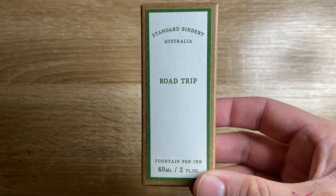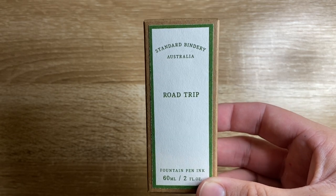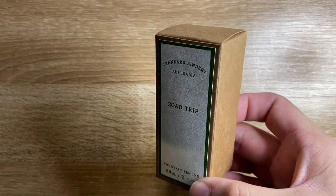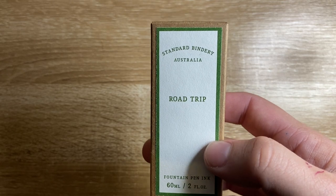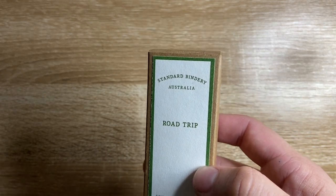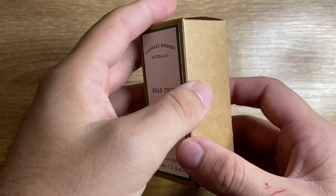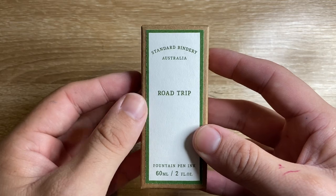As Bookbinders Online they had a range of inks on the theme of snakes and things like that. When they rebranded, they've now got their new line of inks under the Standard Bindery name. There are six inks in the collection and I've got a few to look at. This is the first one — Road Trip.